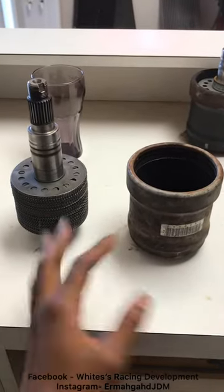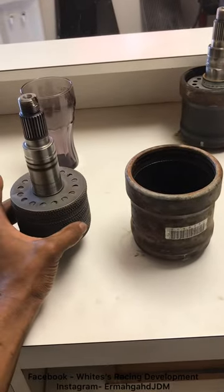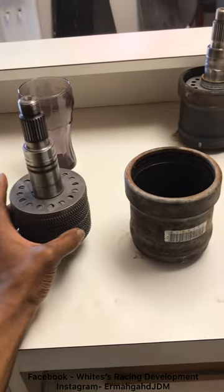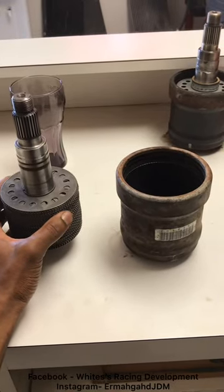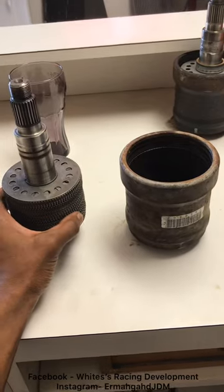Most of you guys will find them from junkyards, online, part-outs. But everyone's taking these couplers and then trying to shove 5, 6, 7, 8, 9, 10,000 horsepower through them. And it makes a big difference on the condition and state of your viscous coupler on how your car performs.